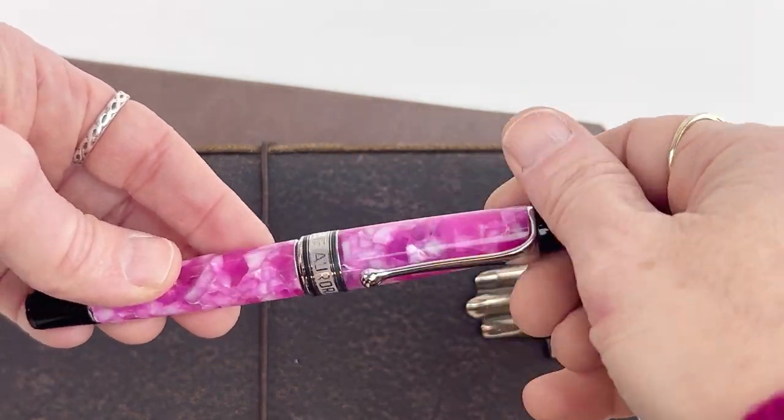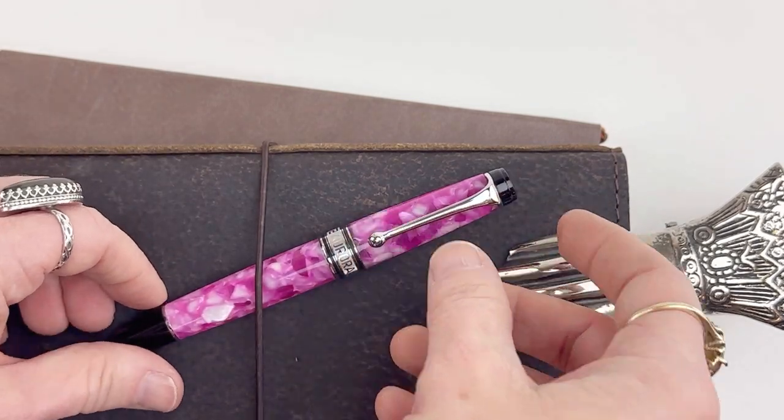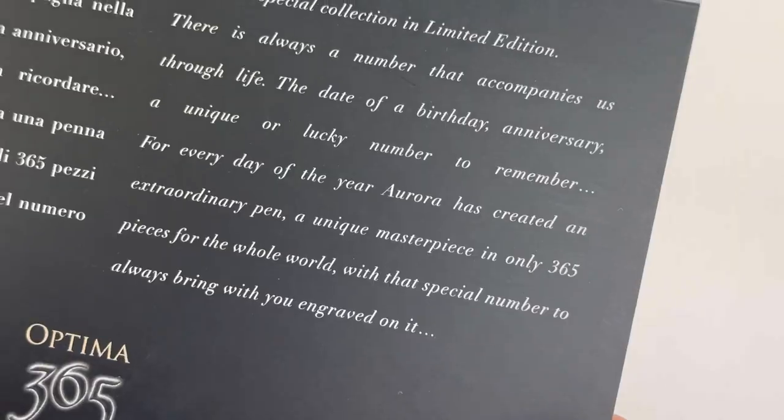I hope you enjoyed this quick look at the new Aurora Optima 365 in Fuchsia. It's one limited edition that I think a lot of you will love.